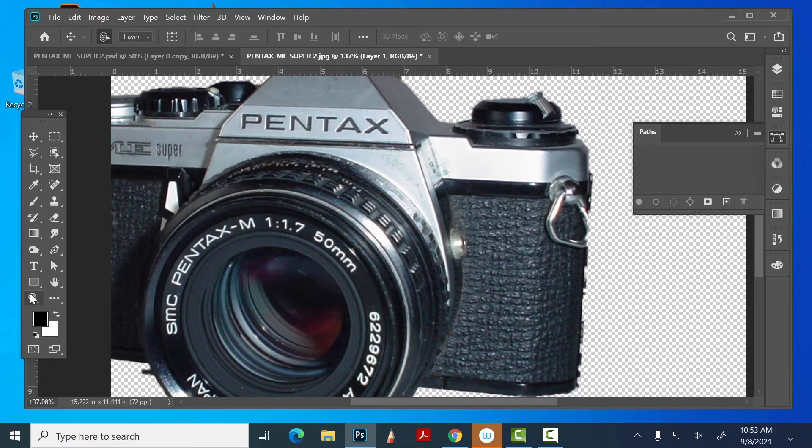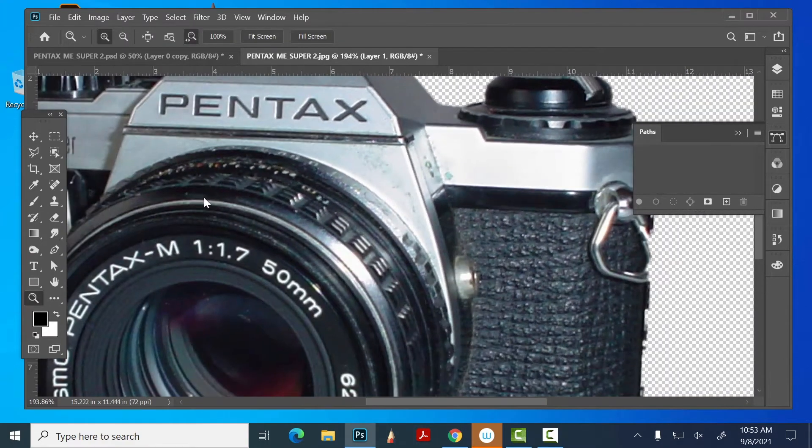You could use your spot tool or your clone stamp tool here. I'm going to get my polygon lasso tool and work on this part first. If I put a selection around something, Photoshop's only going to let me work inside that selection, which is what I want — I don't want it going outside of this. Let's try to make this selection right up to this corner edge.